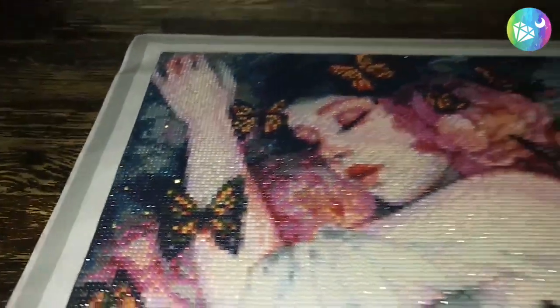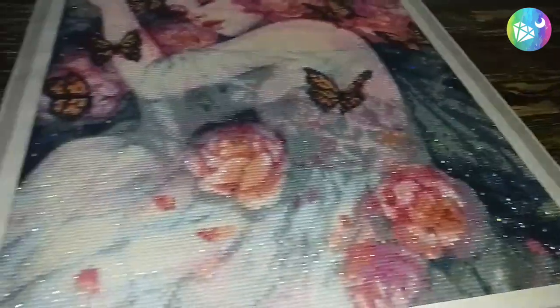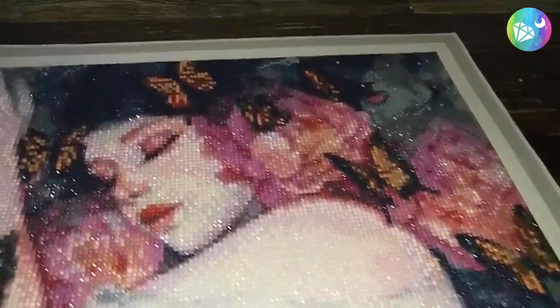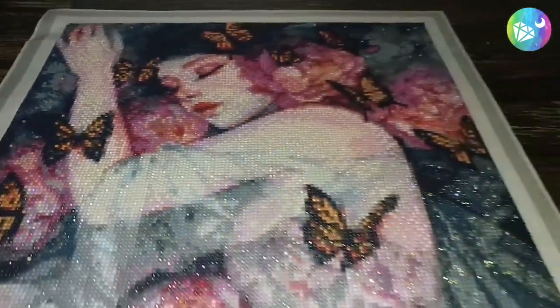This is version 1 of Sleepsuit Butterflies by Margaret Morales. And now we move on to version 2, with gold crystals that will be sprinkled on the yellow areas of the butterflies.